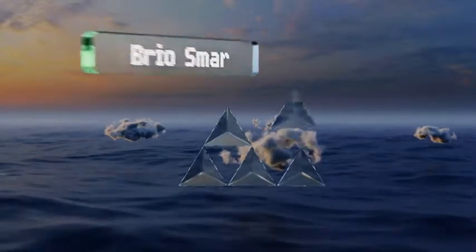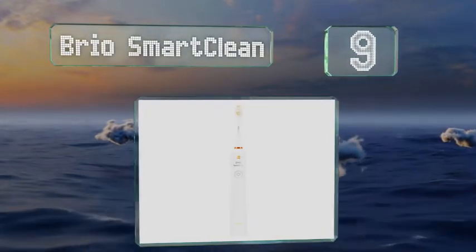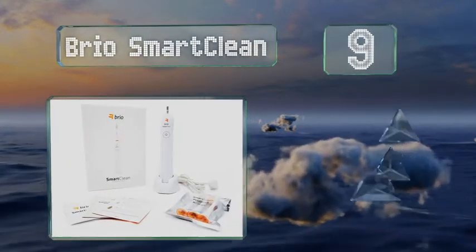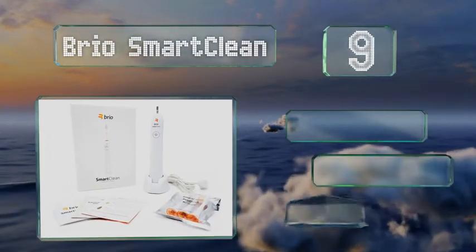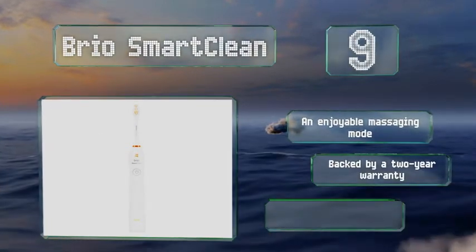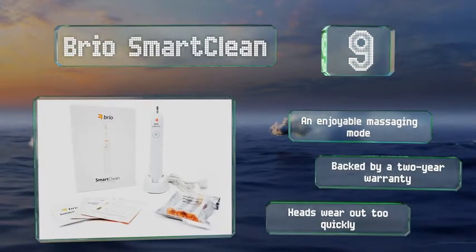At number 9, the Brio SmartClean has an impressively long battery life of 6 weeks per charge, which would make it great for travel if it only came with a case too. It's a good choice for somebody who often forgets to plug in their devices. It includes an enjoyable massaging mode and is backed by a 2-year warranty, but the heads wear out too quickly.